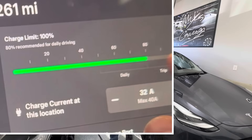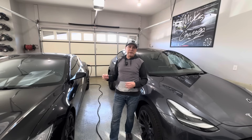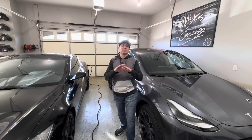Tip number four: if you're going on a long road trip, always charge your car up to 100%. That way you have the maximum range to start with and can use the Supercharger network as you travel to top up your range as needed to continue your trip.